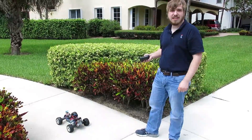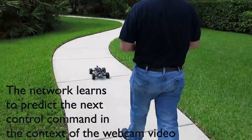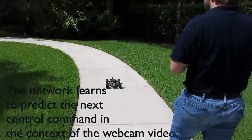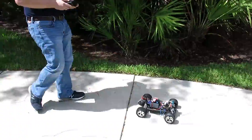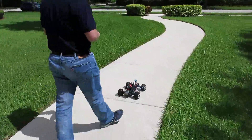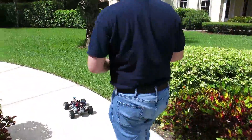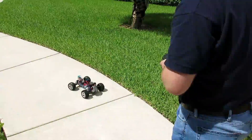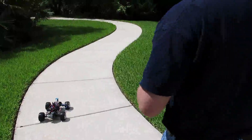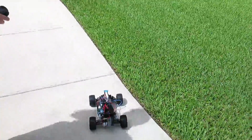I'm going to start out by training on this wavy path so I can learn to take some curves. If it makes a mistake, I'm going to turn it away and let it go on its own again. This is the very beginning of training so it will make many mistakes, but over time it will improve. It doesn't burn when backing up so it's safe to correct mistakes.